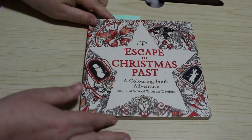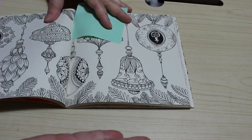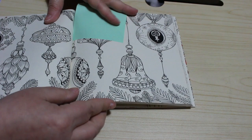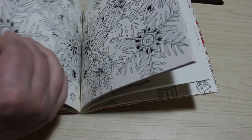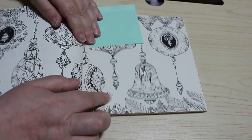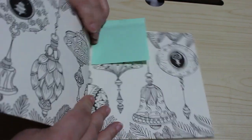We're now on to the books I've got that I've never coloured in. Some I've had for a few years, some are brand new. I still haven't coloured Escape to Christmas Past. I did pick this picture to do because I love doing baubles, and I'm going to do it this year. I'll use pencils and gel pens because I like to glitter the baubles. This is one double page I'm definitely going to do this year.